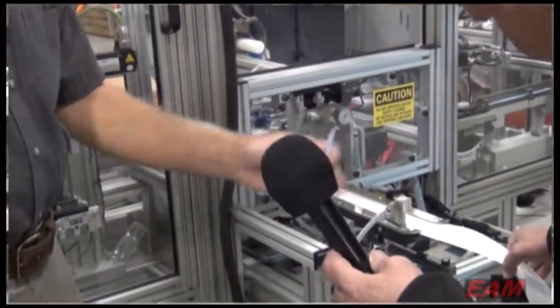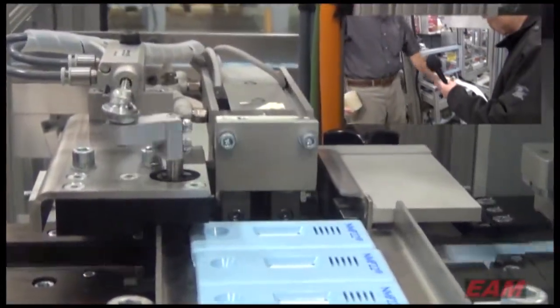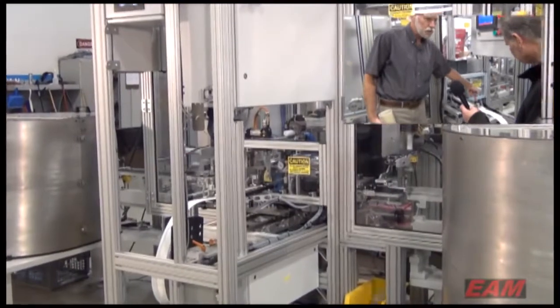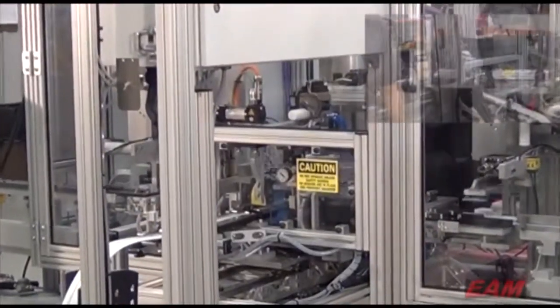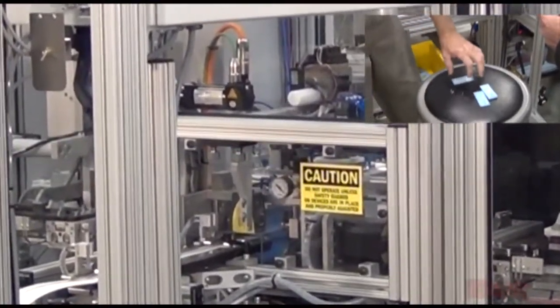This is a standalone module that can be pulled out, and this laminate material — test material — can be cut in different lengths. It also comes in different widths, hence the adjustments. There's a four-position rotary pick and place. It comes down, picks the laminate, and that's our primary inspection camera, which basically takes a look at it and makes sure it's not out of place.